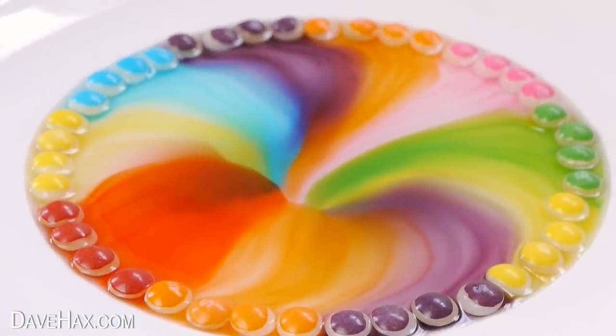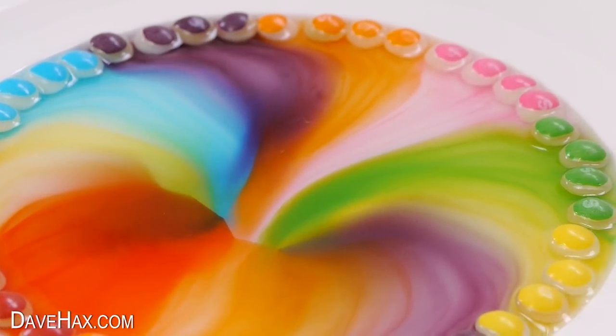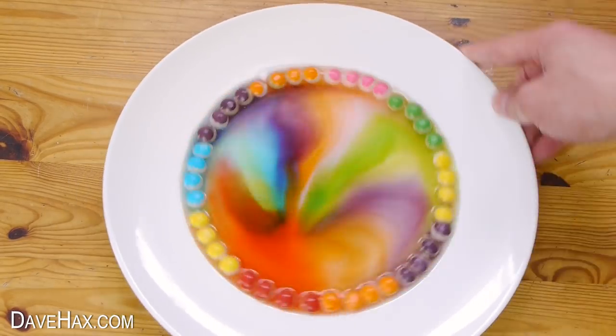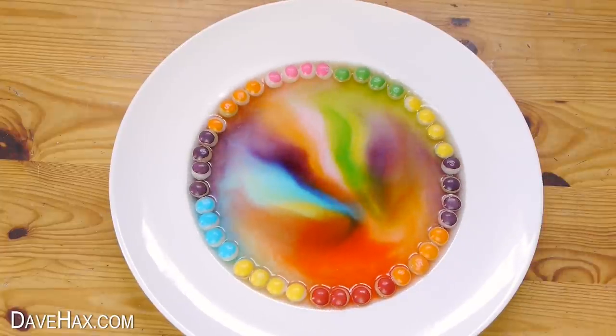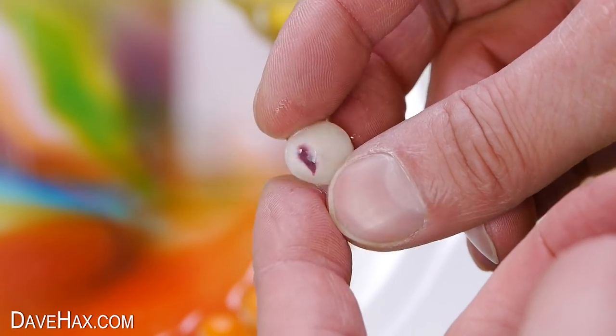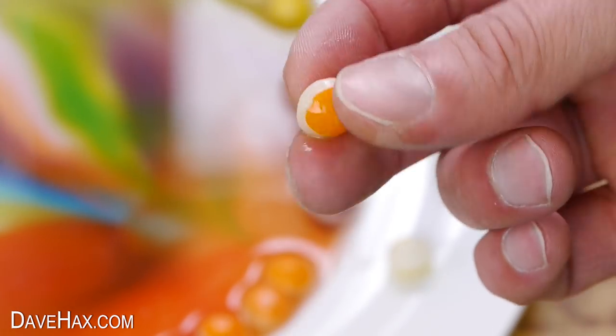You get this really nice marbling effect and streaks of colour — pretty colours, huh? And if I move the plate you can see it all spreading around. If we take a look at a Skittle, you can see the coloured outer has actually completely dissolved off where it's been in contact with the water. You can see a little bit on the bottom where it was sat on the plate, but apart from that it's all dissolved off.